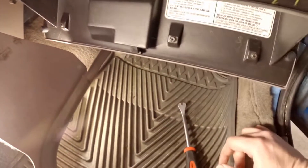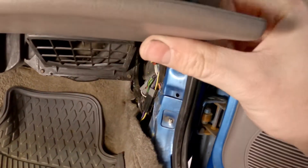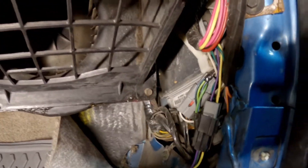Now let's assess the situation and see what we got going on here. I don't know which way to go about this — do I go in from this way or that way? It gives me a little bit more room. And wires and wires — lots of wires.